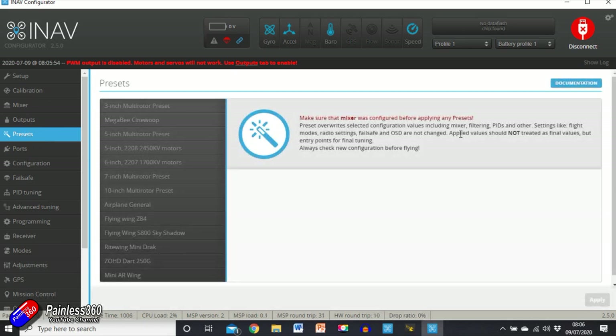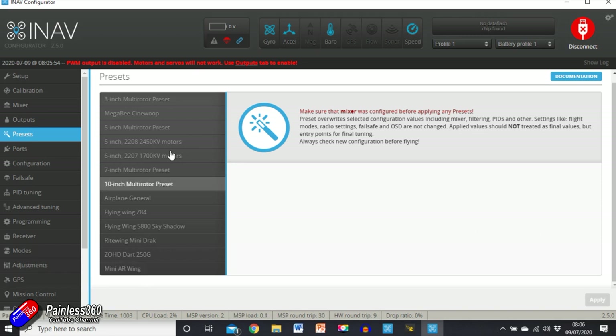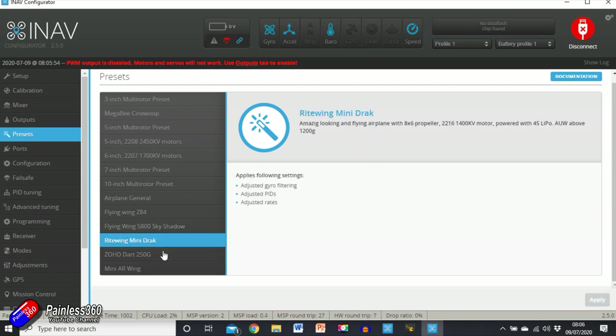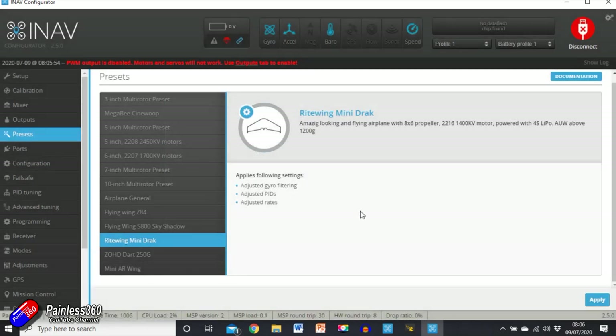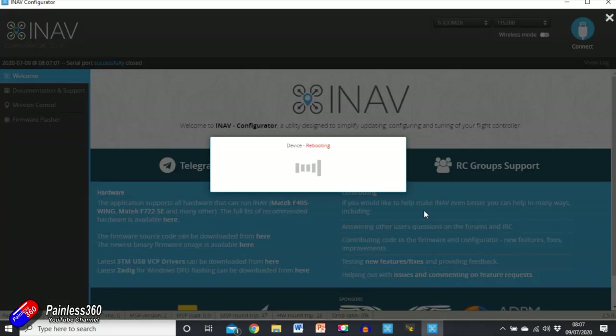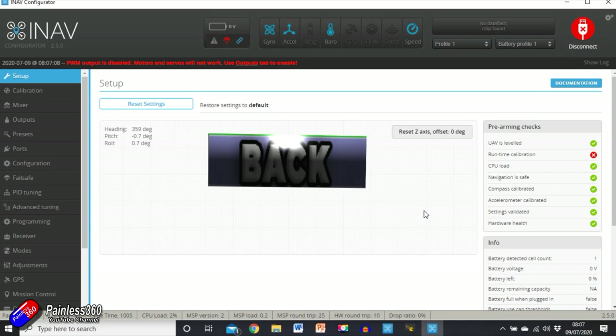One of the last things we're going to turn on is Presets. These are quite handy — there are lots of models in here and you can choose the one closest to what you have. There's nothing really close in here but I'll go with the Mini Drac as a guess — it's actually a Nano Drac we're putting it in. It'll reboot and we can tune the model and change parameters once it's all set up. That just sets up the basics.